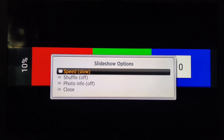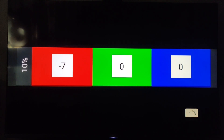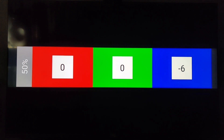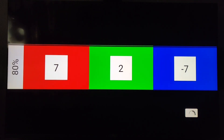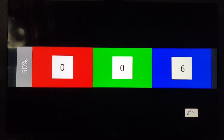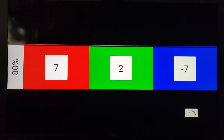So let's start. At 10% we're going to go red negative 7, green zero, blue zero. At 30%: red zero, green zero, blue negative 3. At 50%: red zero, green zero, blue negative 6. At 80%: red 7, green 2, blue negative 7. At 90%: red zero, green zero, blue negative 60.